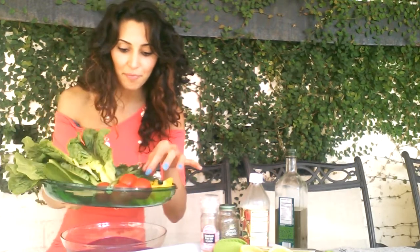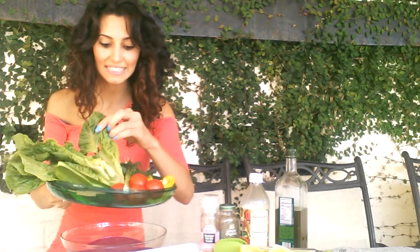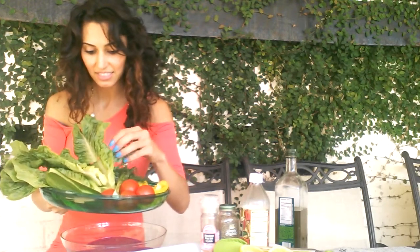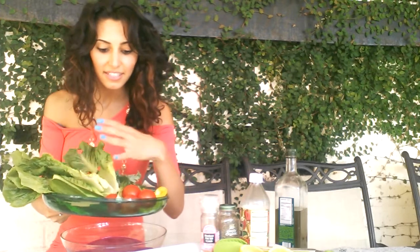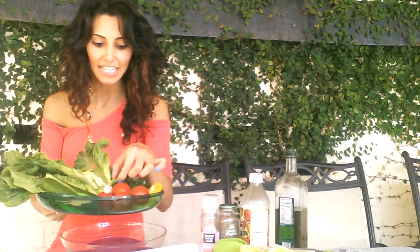Yellow bell peppers I have. Tomatoes from my garden. Cucumber, romaine lettuce, and kale. And of course some herbs — I have dill and scallion.